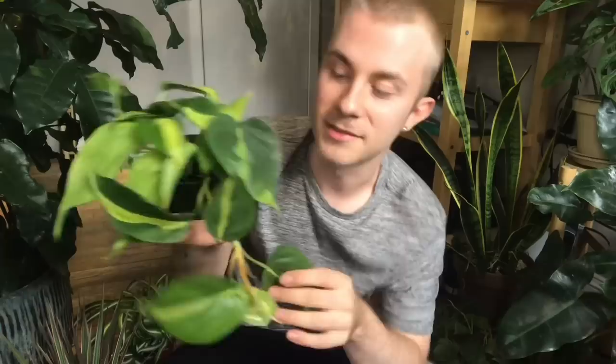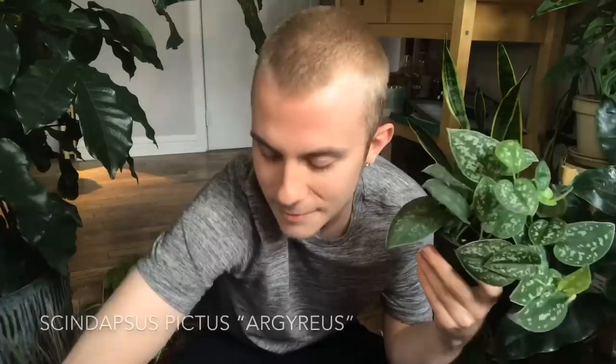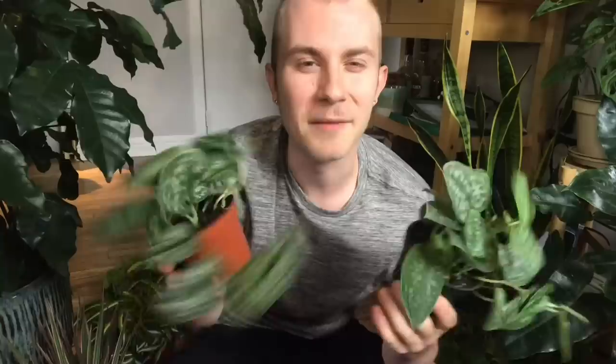I also have this philodendron brazil, which I figured would contrast well with the regular heartleaf philodendron I have — it really does have a nice pop of color. And of course if I'm doing anything that involves trailing plants, I have to use some scindapsus pictus, so I got two of them today. I was hoping to get some large leaf scindapsus but they only had regular ones, so I picked out some nice full ones for being in four inch pots.